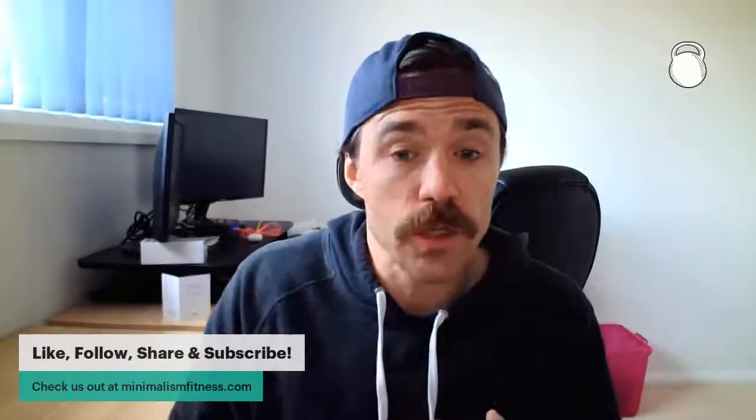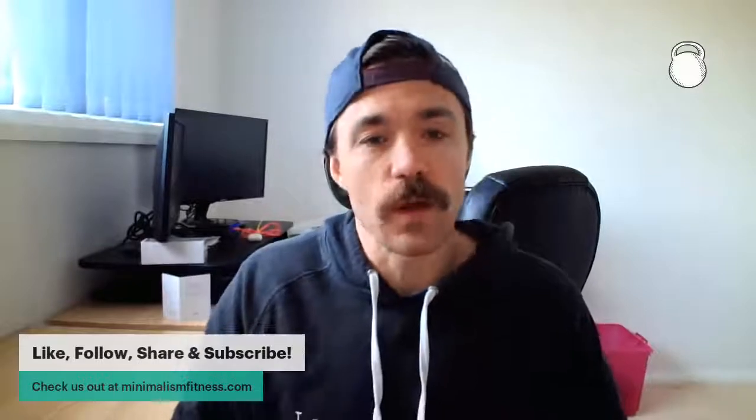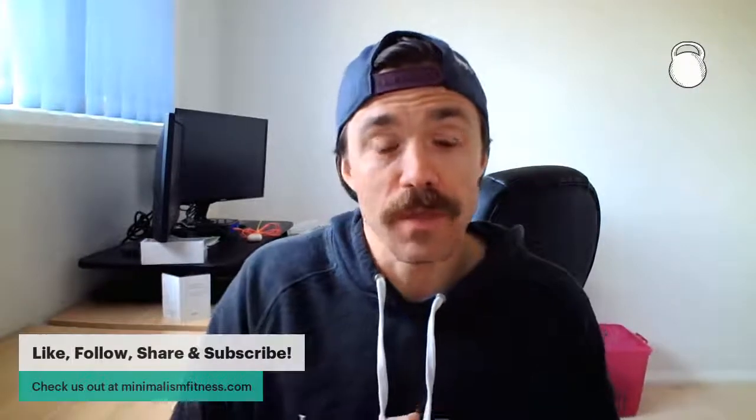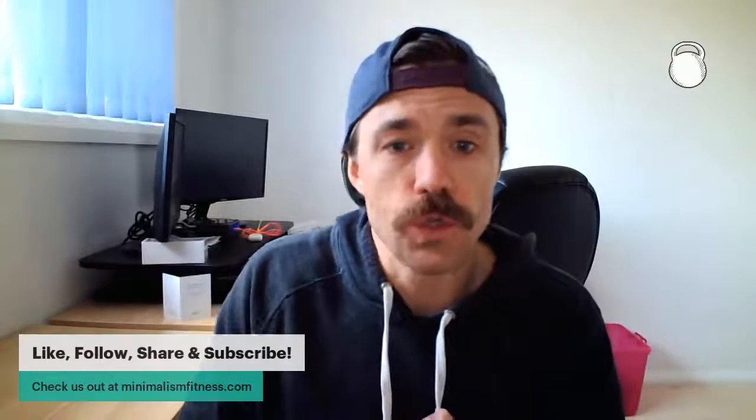Feel free to comment and ask questions. Email me at bret@minimalismfitness.com if you've got any direct questions. I'll post some links to the book and to some articles that will help explain this in a little bit more detail in the video. Thank you very much for tuning in and I will talk to you soon.